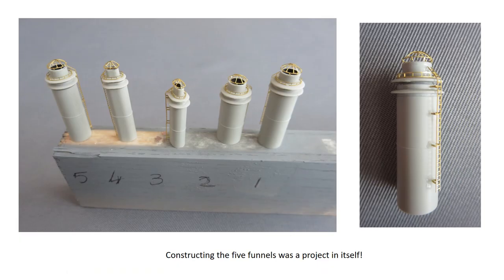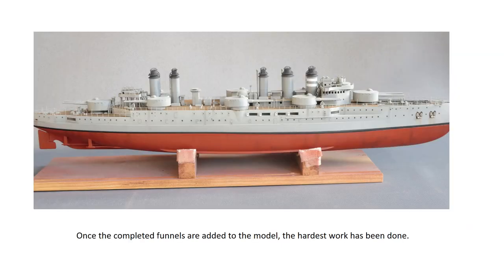Funnels next, which presents something of a challenge. Assembling the plastic parts is fine, but adding the brass is not easy — particularly the intricate funnel caps, which require some careful bending and forming. Just to make things worse, there are five sets to do. This really was a tricky and time-consuming job, but the end results are very satisfying, and once completed there is the comfort of knowing that the hardest part of the build is over. The funnels were painted and weathered before being added to the model, the funnel caps being painted with Vallejo 70995 German Grey.